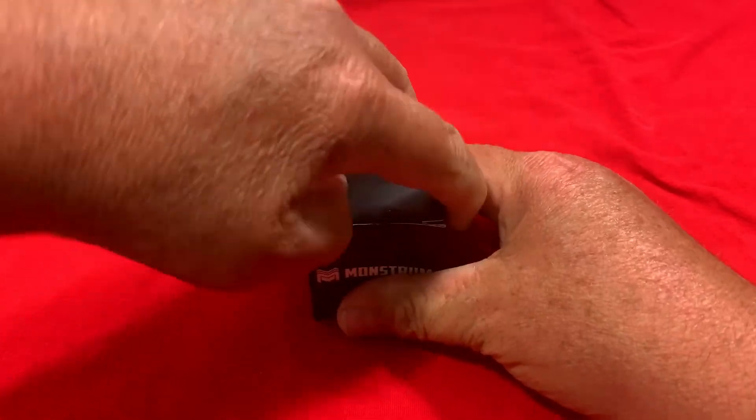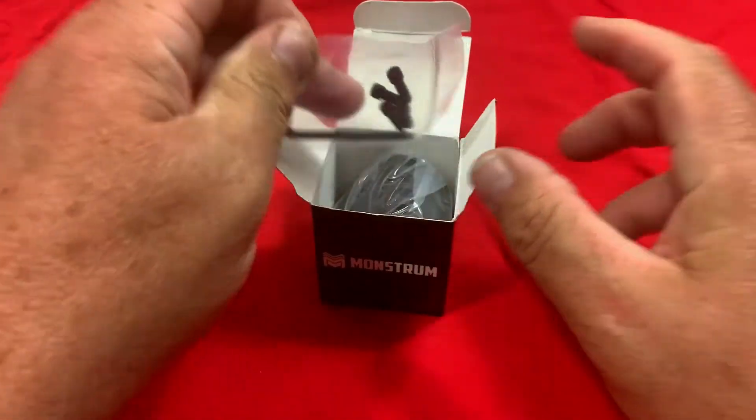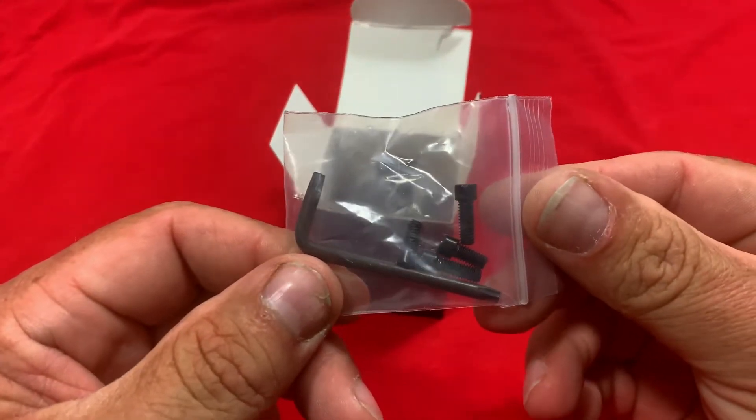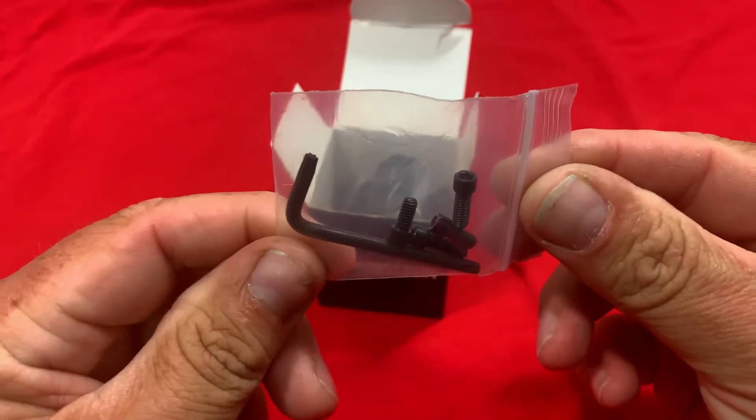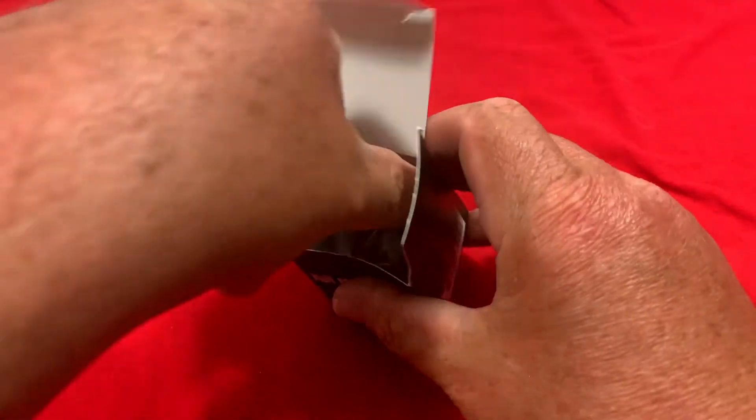Let's open this up and see what it comes with. Right on top we've got the allen wrench and extra screws. That's one thing I like about Monstrum — with all their optics mounts they give you extra screws and a wrench. That's a real nice touch.